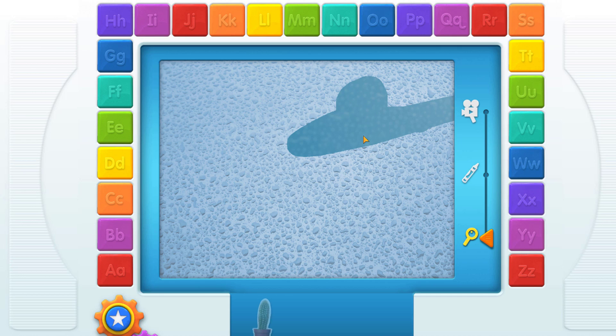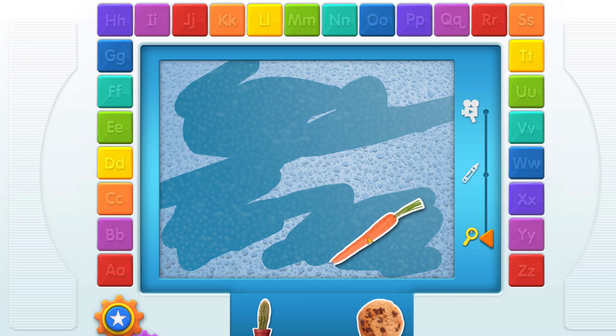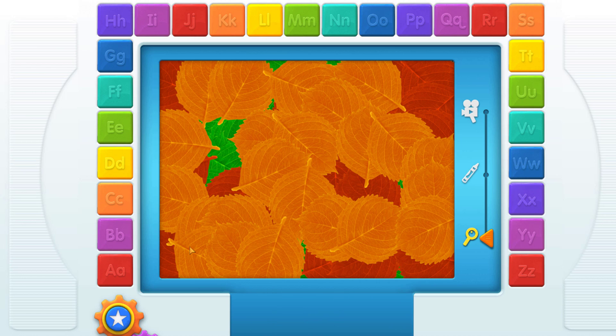Cactus! That's funny! C. Cookie. C. Carrot. Yay! That was so much fun! Play hide and seek! Where'd it go? C. Carrot. C. Carrot.